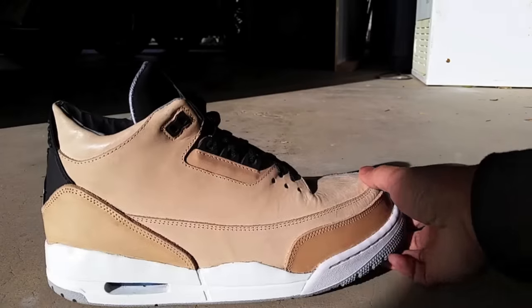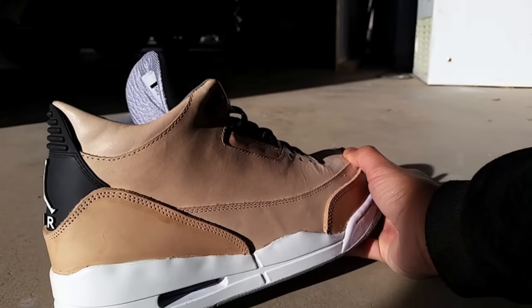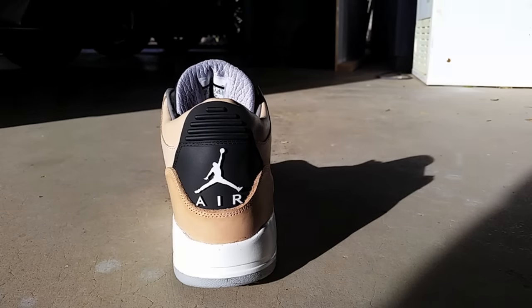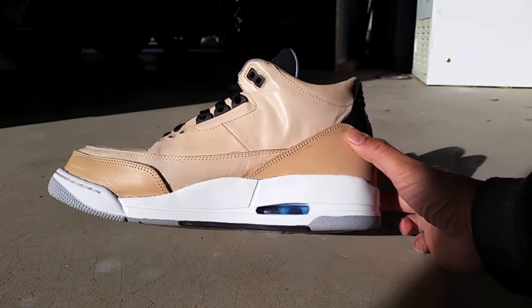I always wanted a pair of Hender Scheme Jordan 4s because of the natural vegetable tan leather. I love the patina on natural leather after it's been worn and aged for a while. Instead of saving up for a pair of Hender Scheme's, I decided to get 3s reconstructed with the same idea because 3s are my all-time favorite Jordan model, and I still wanted the Nike Air technology and that comfy midsole to walk on.